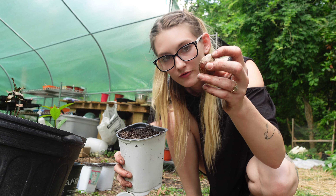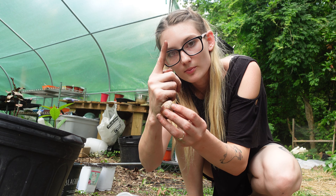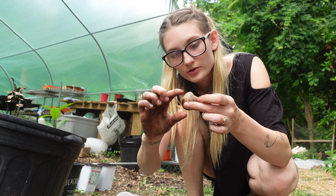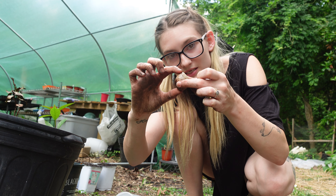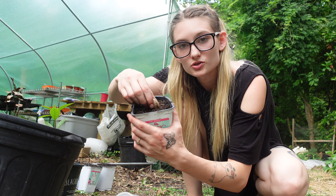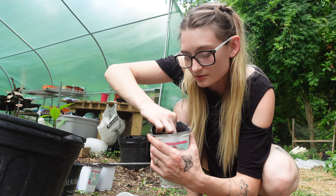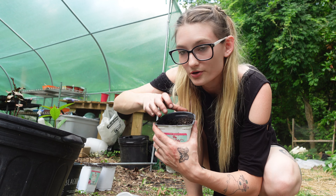The bottom is where the roots are going to grow from, and the tree will split open and come right out of the top. We are going to plant this twice as deep as the pit is. Just take the soil and push it in there until it's about twice as deep — that was up to my knuckles — then cover it and water it in.